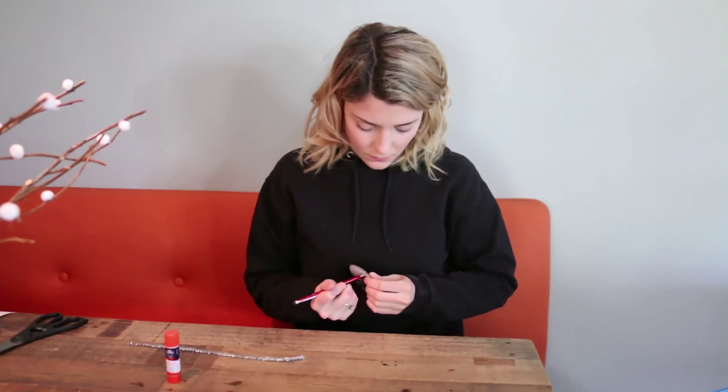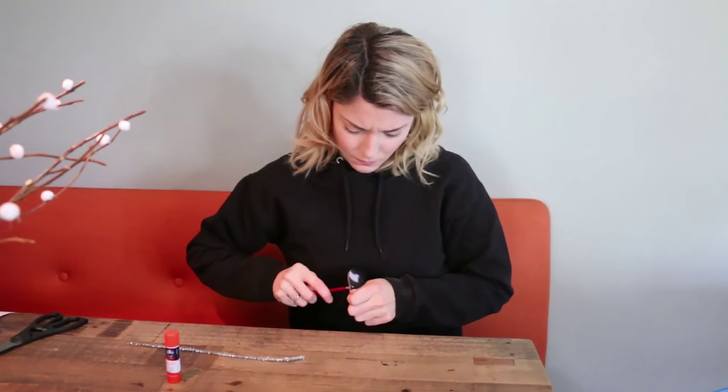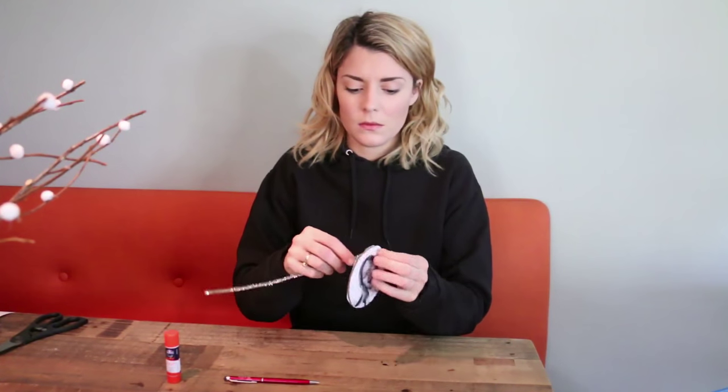When you need advice about something and your friend isn't there to give you theirs, you can just flip your friend coin and make your decision from there. Should I continue in my lifelong pursuit to marry Sting? My friend coin says yes. Friend coins make great gifts. They make even greater ornaments for your tree — just poke a hole into the top of your friend coin and string a string through it, then just put it on your tree.